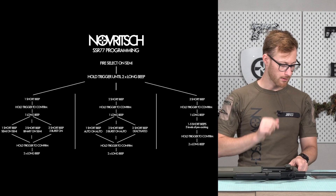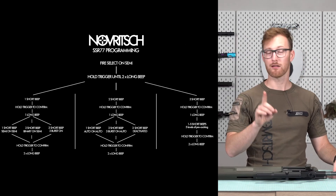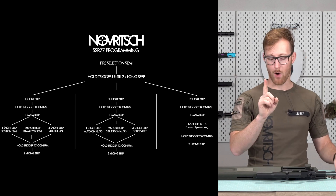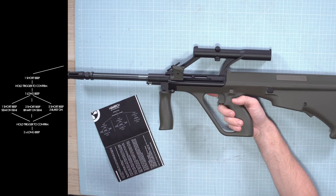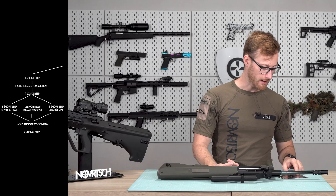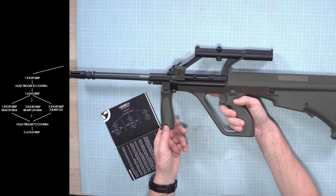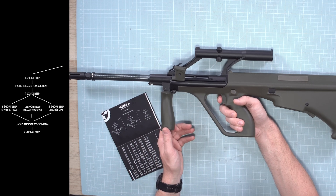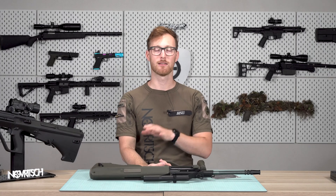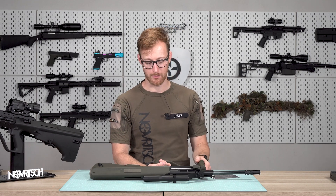Now let's say we want to program binary on semi. Semi is the key — we will enter the one-beep option. Three beeps... one beep option. Pull the trigger — now we are in the 'what happens on semi' menu. In the tree, two beeps is binary on semi. Wait until it cycles: one beep, two beeps — there we go. Programming has ended and saved. Now when I pull the trigger it will shoot, and when I release it it will shoot again — that's what binary does.